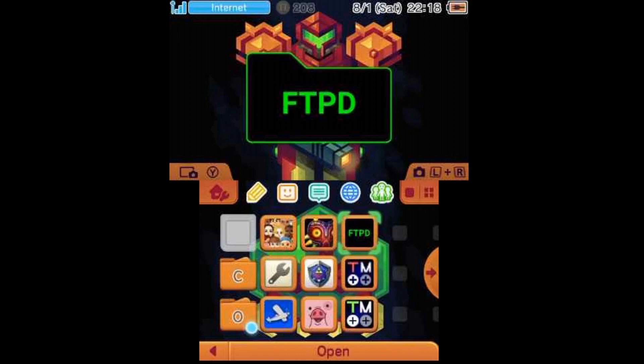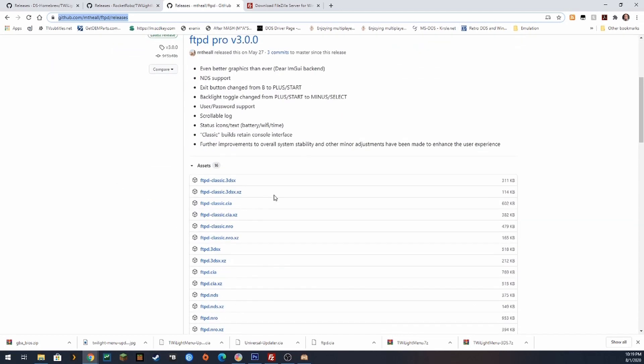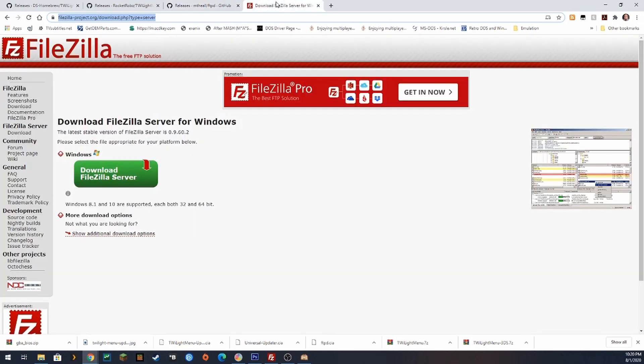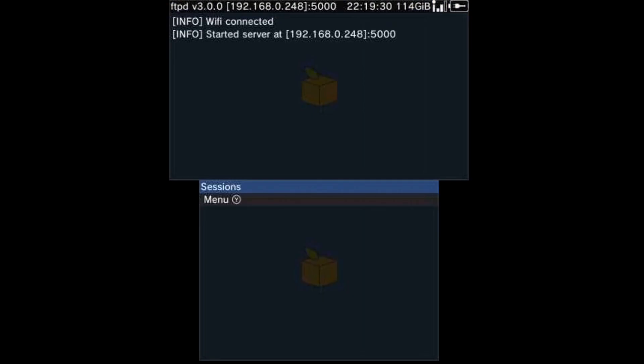It's an FTP program — links will be available in the description — and you're going to download a program like FileZilla. This is called ftpd pro, and this is what we are installing on our 3DS. The file we're downloading is ftpd.cia, so we'll load that up in our FBI program on our 3DS, get that installed, and when we run it, it starts up a server and allows us to transfer files more easily. Note that access to the SD card on the 3DS isn't super fast, so using this to transfer your games and game backups to the SD card is not really recommended.